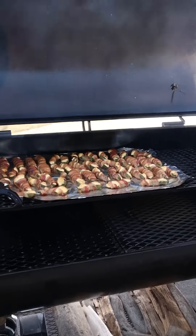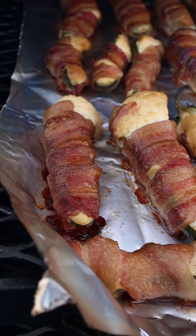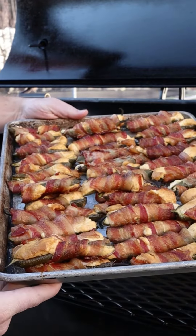We've hit two hours and these poppers are done. The cheese is overflowing, the bacon is crispy. Everyone's going to enjoy this. This is the best appetizer and one of my favorites.